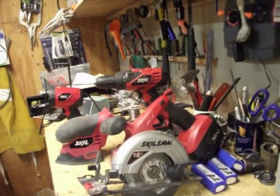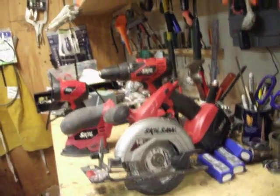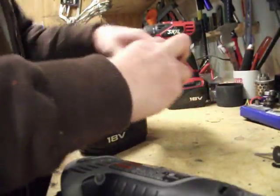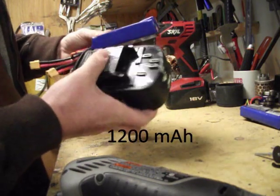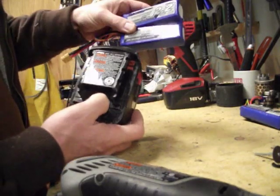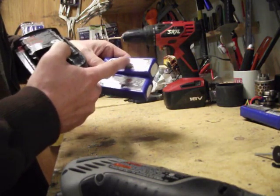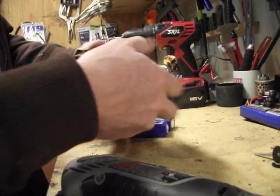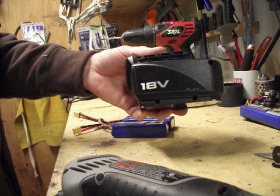My NiCADs are totally dead and it's time to upgrade those to some lithium polymer packs from the RC airplane world. Some 2200 mAh packs, just like in my 2009 video. The original NiCAD pack is a 1200 mAh pack, and this new one is 2200 mAh — almost double the capacity. And it'll be 22 volts instead of 18 volts, so this pack is really going to have some punch.